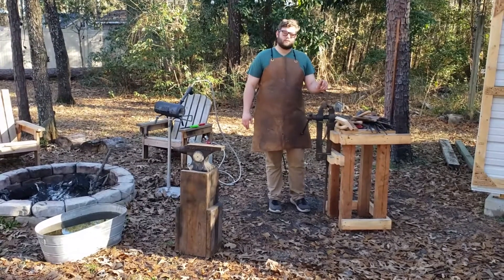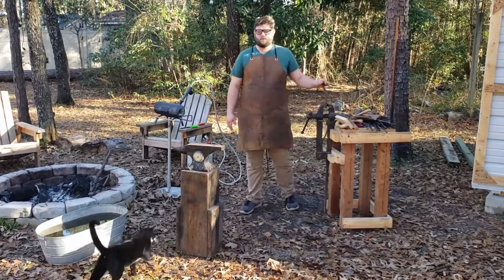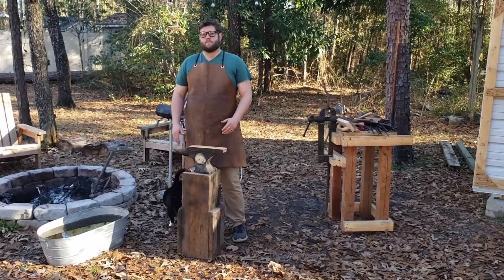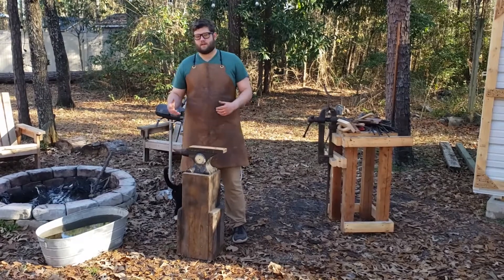The vise is an important tool that we use for holding pieces of metal. It's used for twisting and bending. The anvil is basically a large chunk of steel that we're going to set the metal on and hammer on it. It's going to have a large flat surface for hammering on and a horn that we use for bending and shaping.